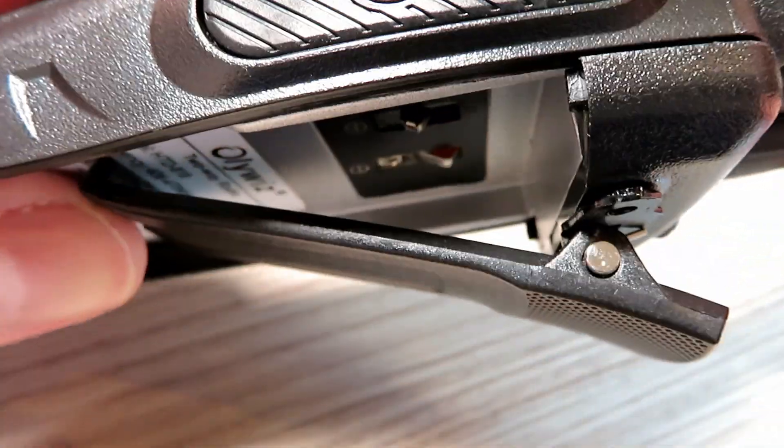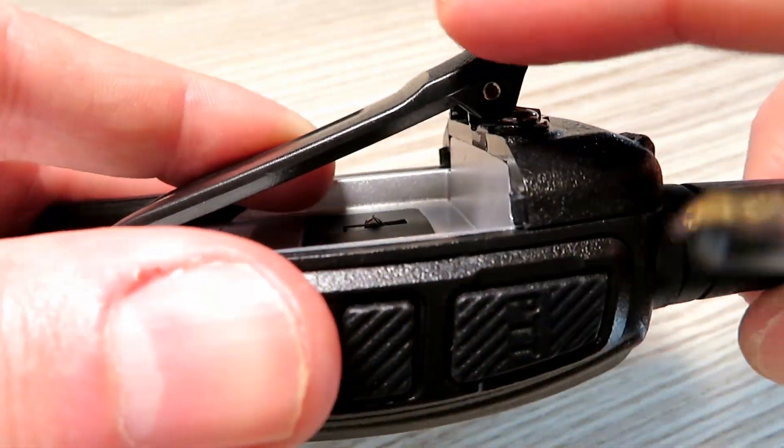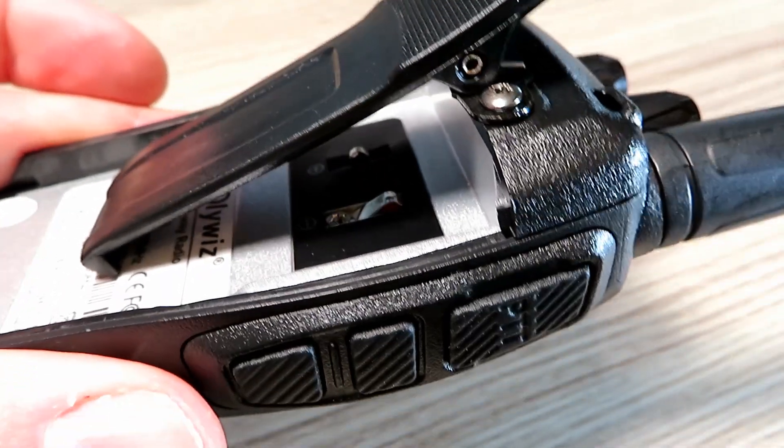A little tip: if you struggle to get these clips on on all these radios, simply remove the battery — it makes things much easier. There's a little top tip for you.